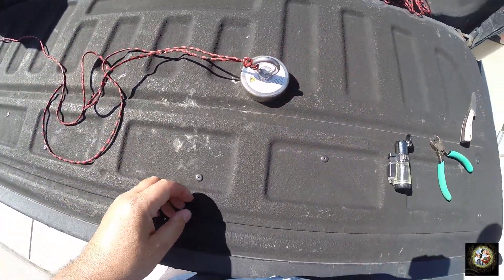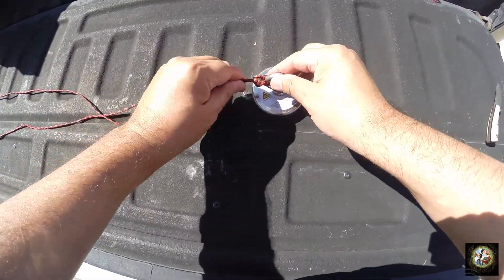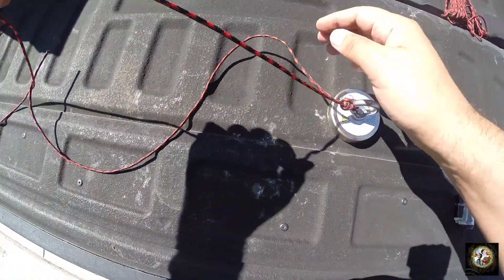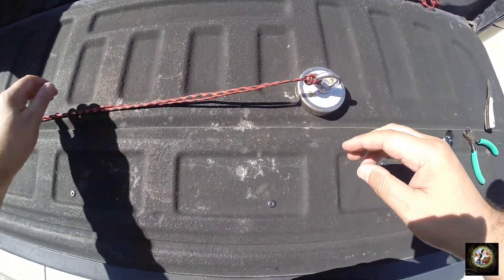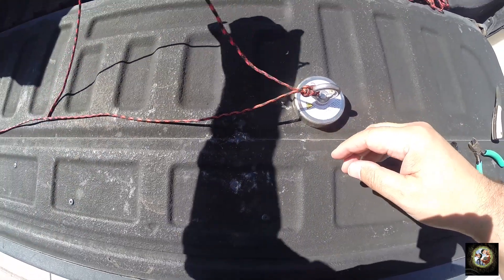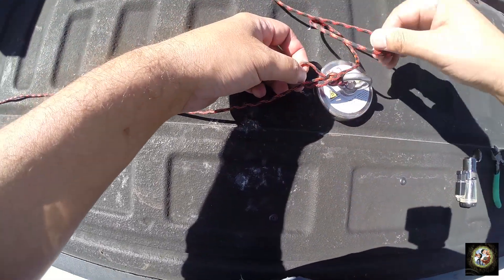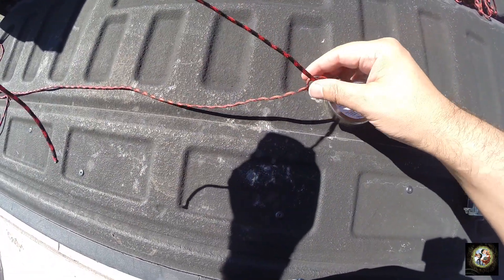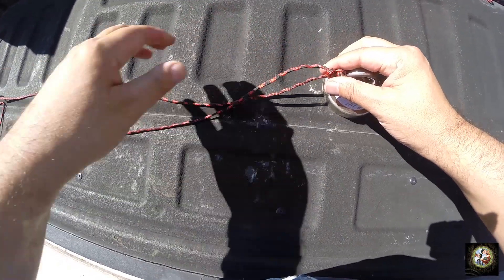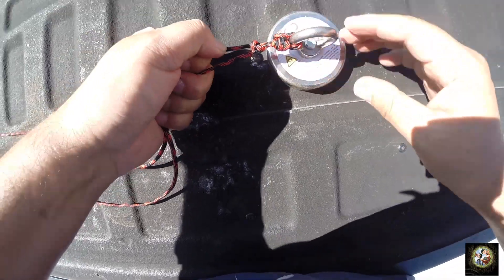That is your figure eight. Now, to make this even more secure, tie what's called a stopper knot — just your regular, everyday, ordinary knot. It's just to keep this line from passing through the figure eight, and you tie that just above the figure eight.